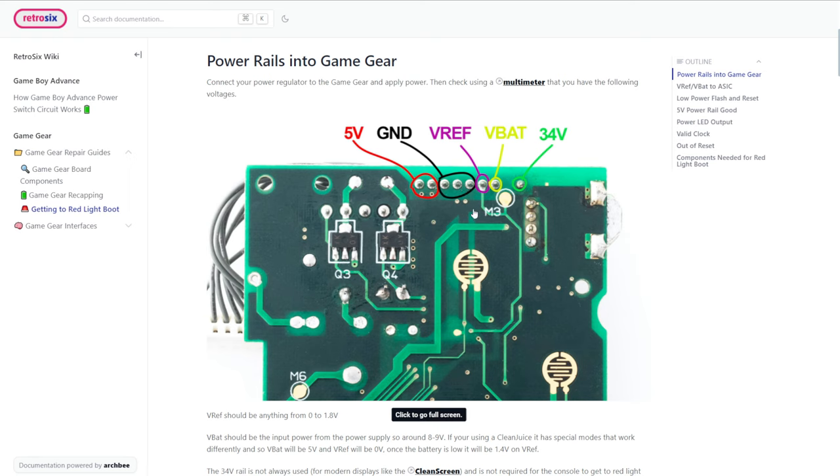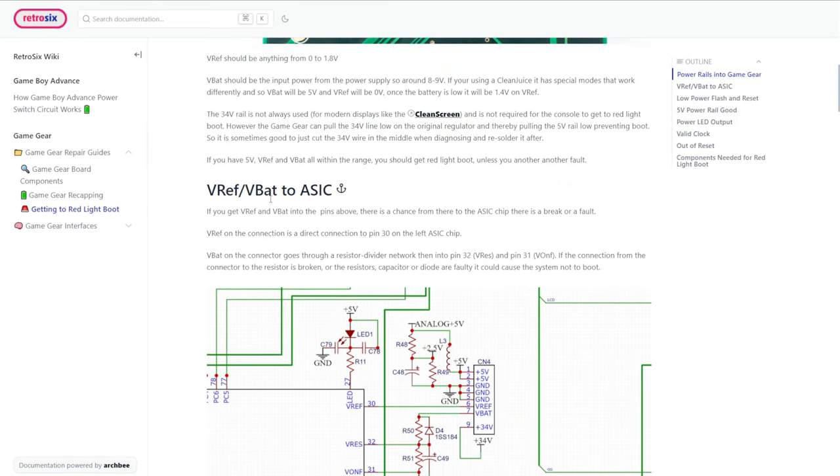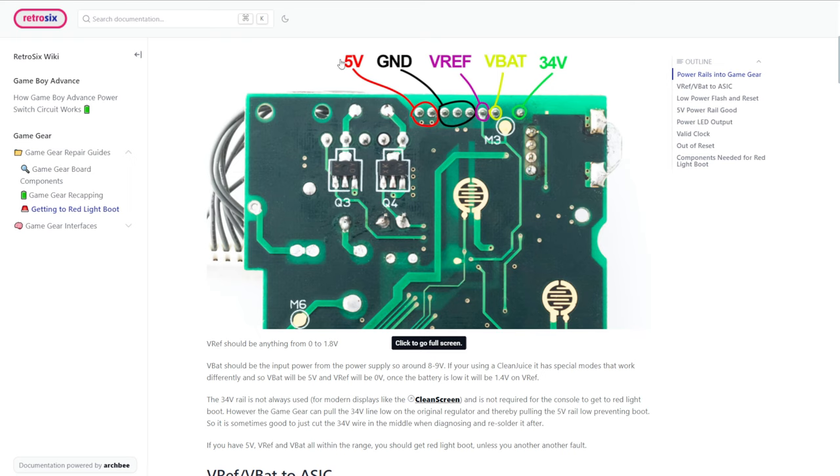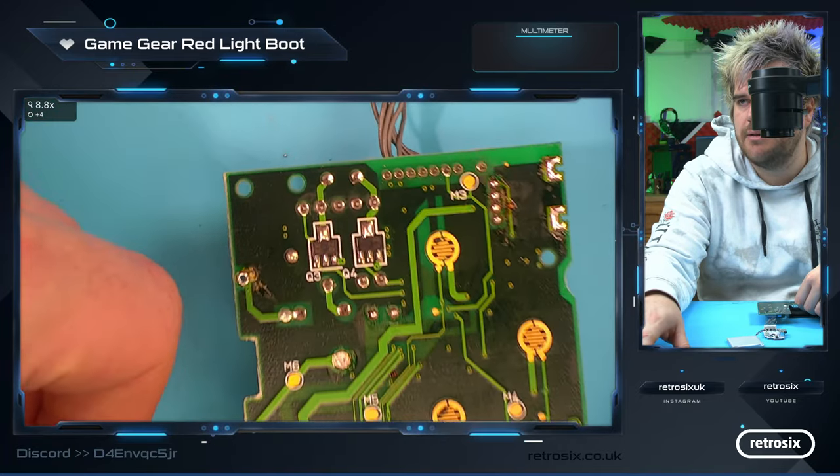The 3.4 volt isn't required for boot, but the rest are required in some aspect. That should be the first thing we check: do we get 5 volts, do we get ground? We don't care about 3.4 volts because it's not required for boot. But we have these things called V-REF and V-BAT. So let's jump back and make sure we do have the 5 volt and ground at least — the main power circuit.